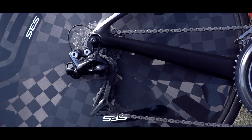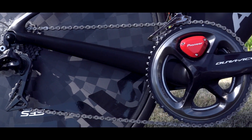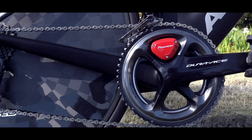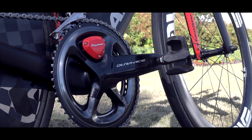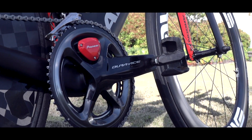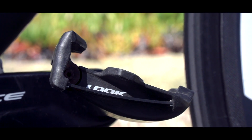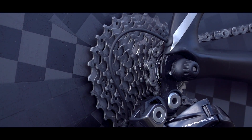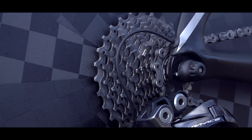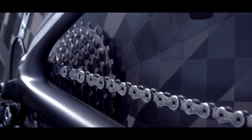Heather is running full DI2 9100 Dura-Ace on her bike. Moving to the front crankset, she has 55/42 tooth chainrings with 165 millimeter cranks, and on the end of those cranks she's got the Luke Keogh carbon blade pedals. Moving to the back of the groupset, she has a standard 11-28 tooth Dura-Ace cassette and standard Dura-Ace chain.